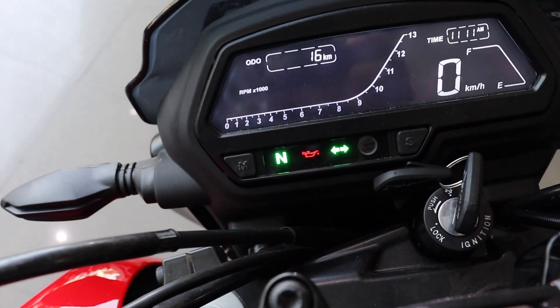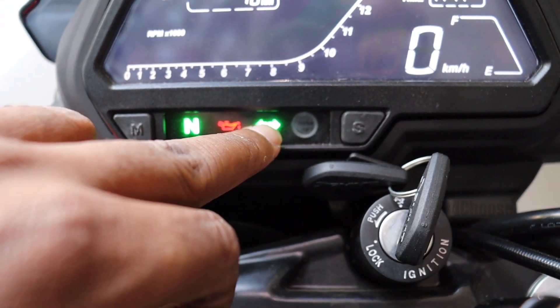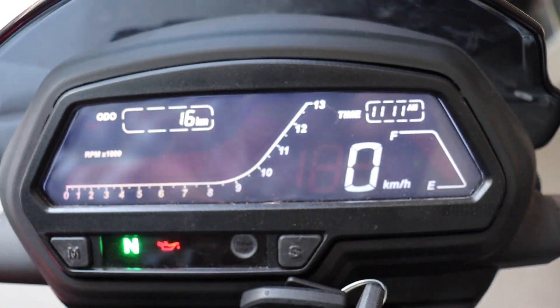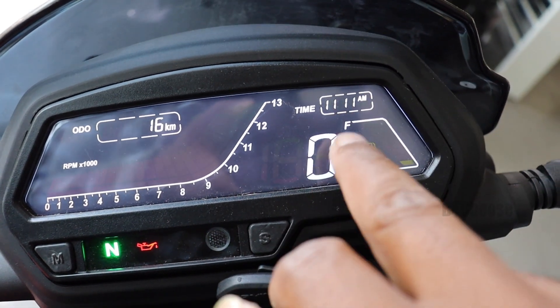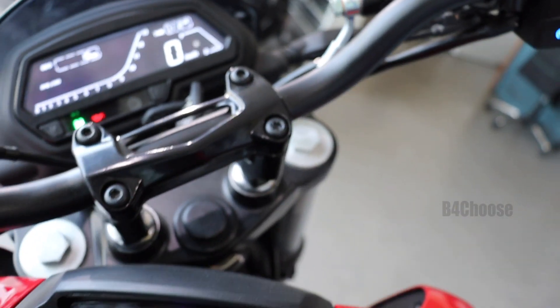This is the Dominar 2018 instrument cluster. There are warning lights here. This includes the shift RPM, digital tachometer, Odo, Trip 1, Trip 2, time, speedometer, and fuel gauge. This is the primary instrument cluster.